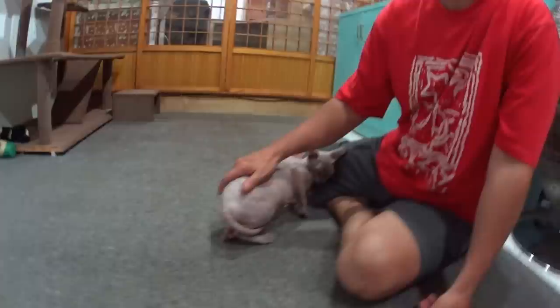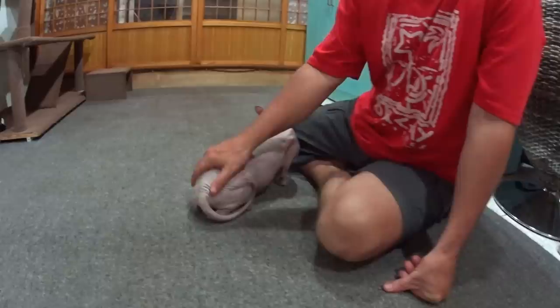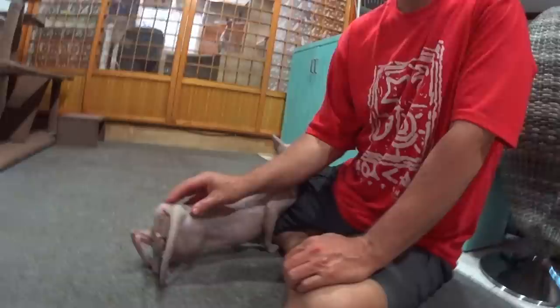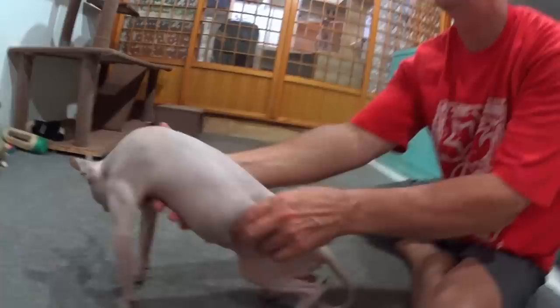Hi everyone. If your cat is calling or in heat and she's keeping you up all night with her constant meowing, this is an acupressure technique that will help her and relieve her of those symptoms. She will stop meowing for a couple of hours. It will not stop her being out of heat, but it will definitely help for two or three hours.